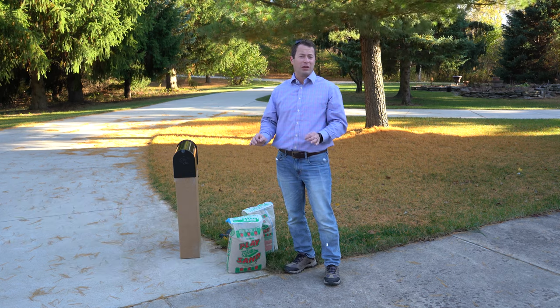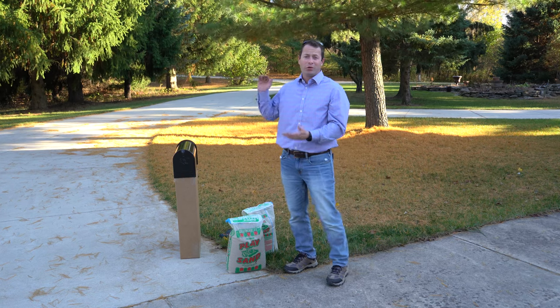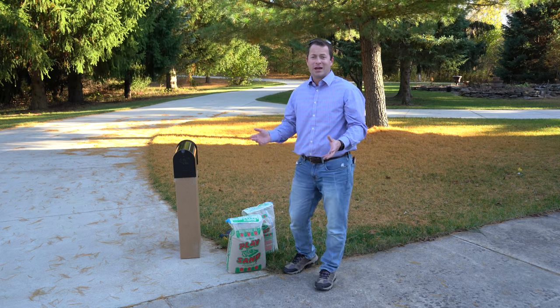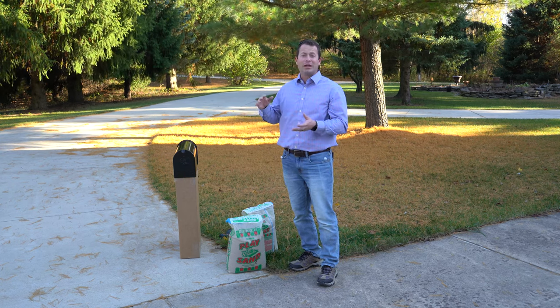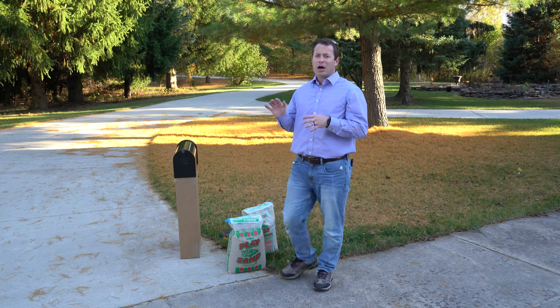That's a really key thing — if you put a mailbox post in before, you had to dig down at least two feet if not more. You might use concrete to set it, you might use some of that new foam stuff, or you might try to just go it alone and keep it in the dirt, but they'll end up breaking or rotting.